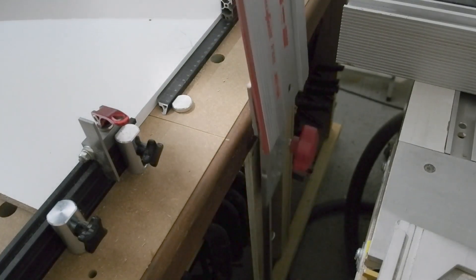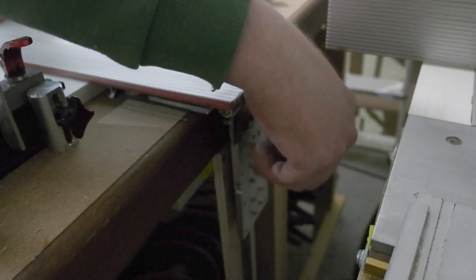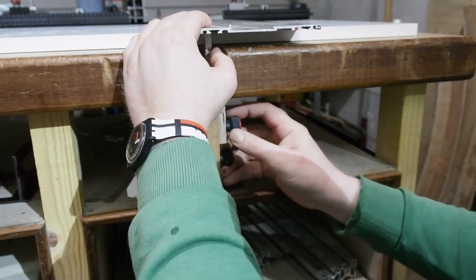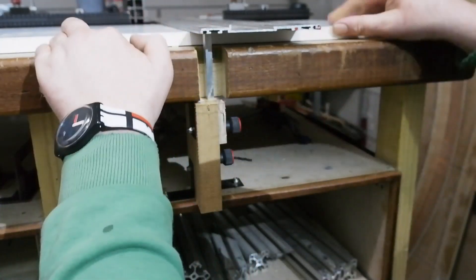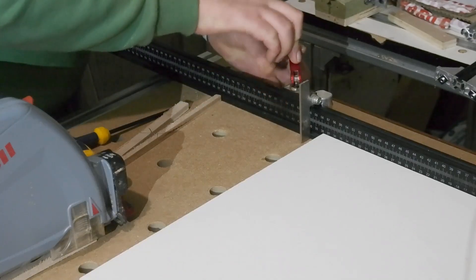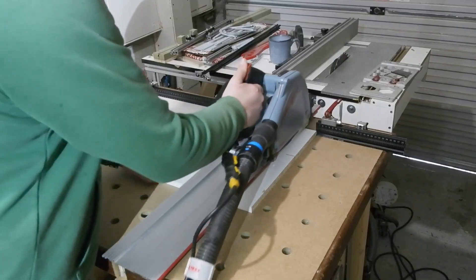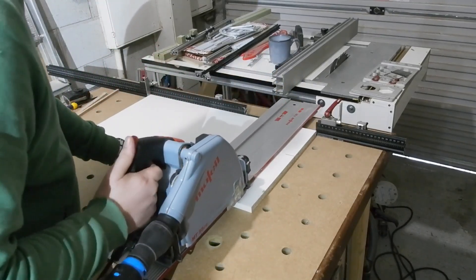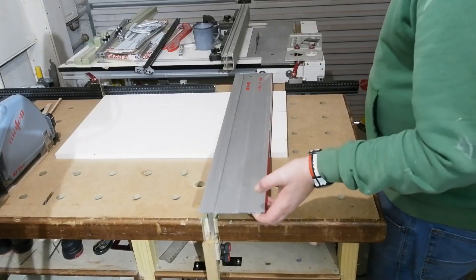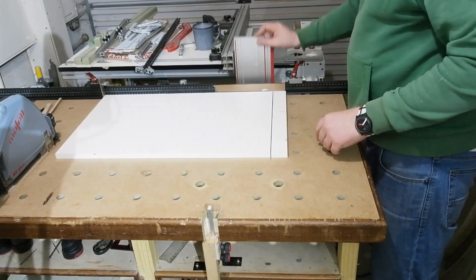Jobs done and all the minor niggles from the original addressed. This setup is ready for work on some table and desk designs. I hope you found this interesting or insightful even if you saw the original. If you've only watched this video and are interested in making something similar, do go back and watch the original as it may well cover anything missing here. Please share this video with anyone you think might be interested, hit like if you did, and subscribe if you aren't already. The thanks button is there below if you feel inclined to show your appreciation. Feel free to ask any questions or banter in the comments below — and as always, thanks for watching.